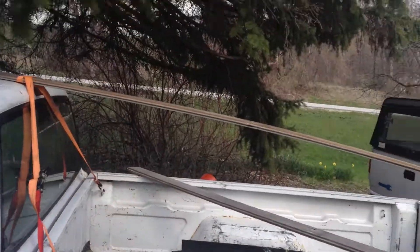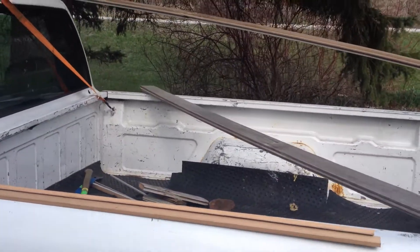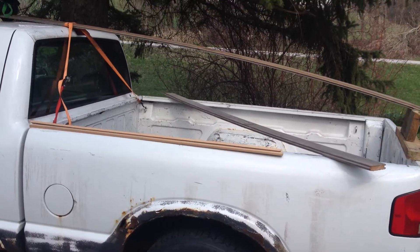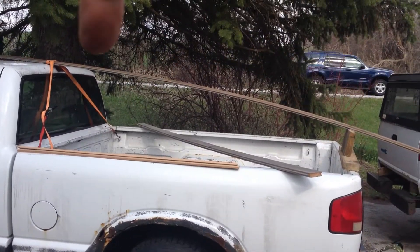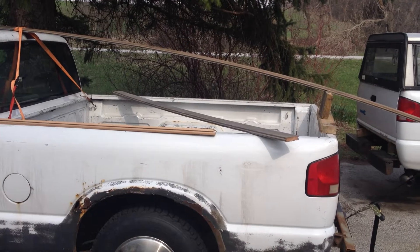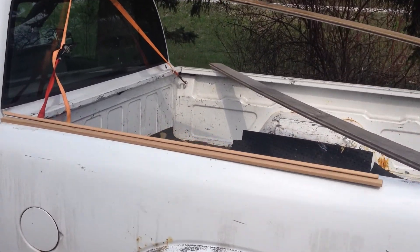Behind me is my old beater gasoline Chevy S10. What I've got here is just kind of a little mock-up of what my aerodynamic pickup truck cap might look like. I just bent a piece of wood over the top of the cab so you can see the curve as to the shape the cap might take. I'm also looking at possibly doing it like a cedar strip canoe.